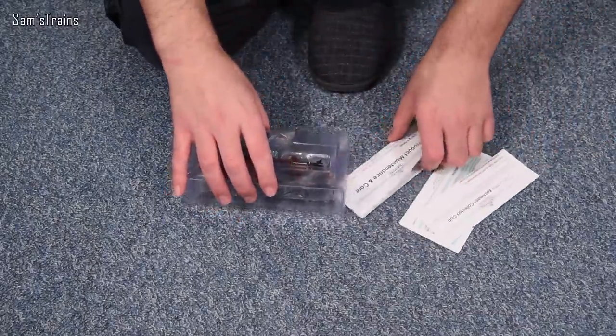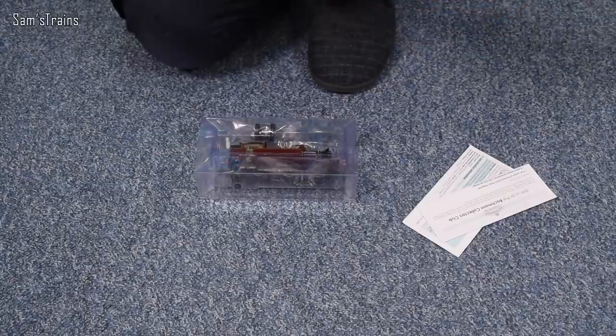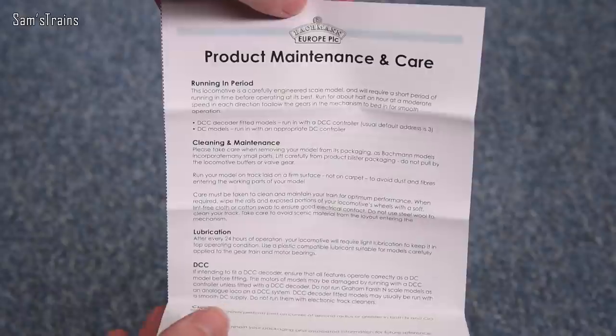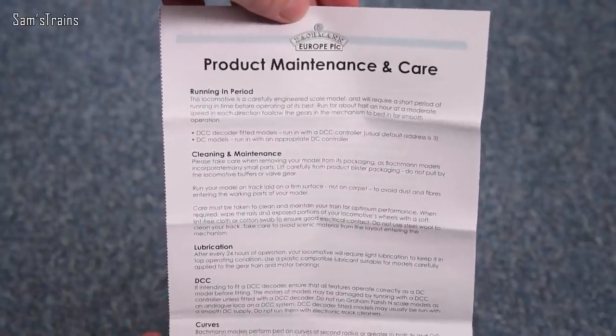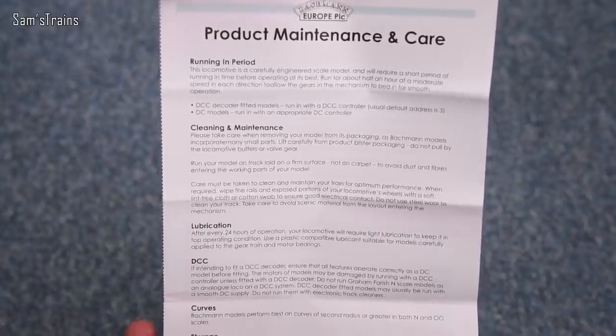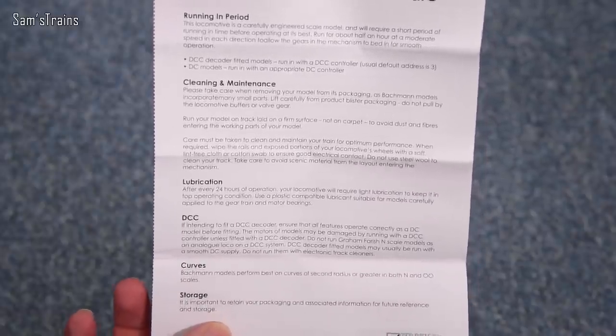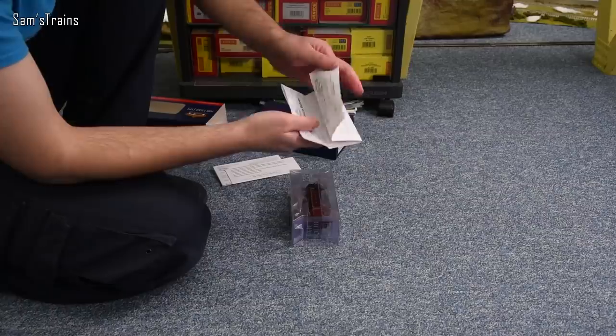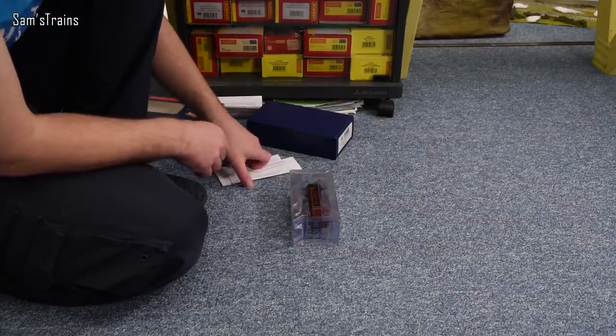There's a wedge of paperwork. The top one is product maintenance and care — running in period. Yes, this one does require a short running-in period, about 30 minutes. Cleaning, maintenance, lubrication after every 24 hours of running — that's fine. There doesn't seem to be anything specific to the loco in that pack, so hopefully there'll be something more.